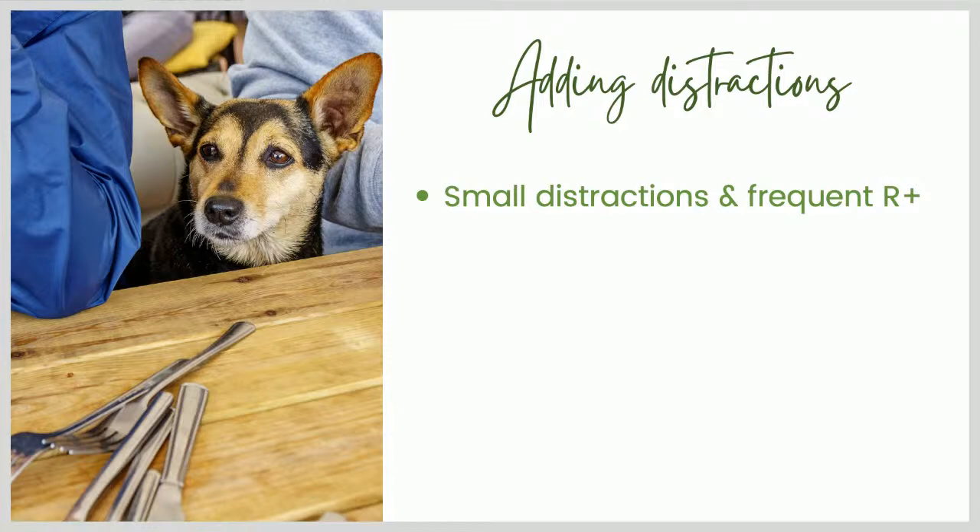If you're ready to start adding distractions to your mat training and followed along last week, you should be ready to at least start with small ones. We're going to start small and reinforce very frequently — positive reinforcement every few seconds, even every one to two seconds if that's what your dog needs in the moment. I also like to incorporate a lot of real-life distractions even in early training, which helps your dog generalize the settle-on-mat behavior to lots of different situations.